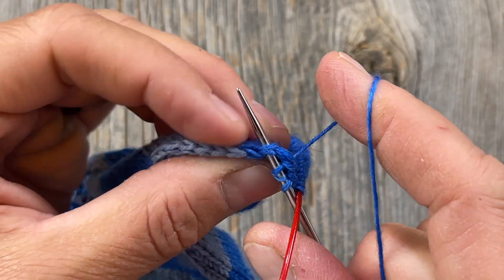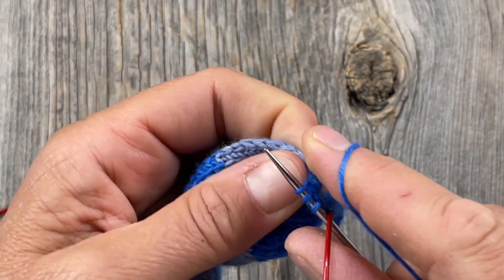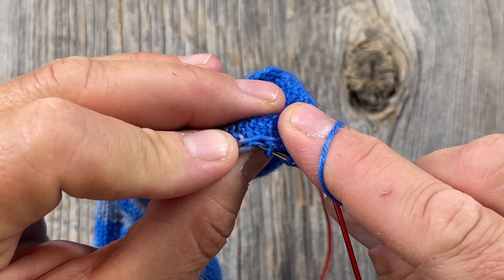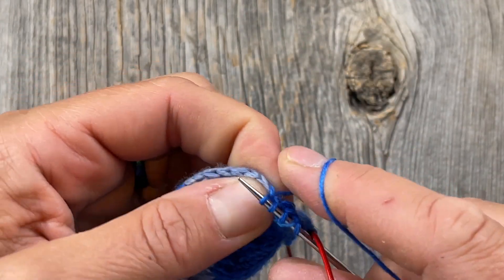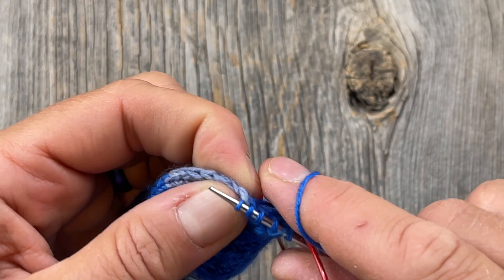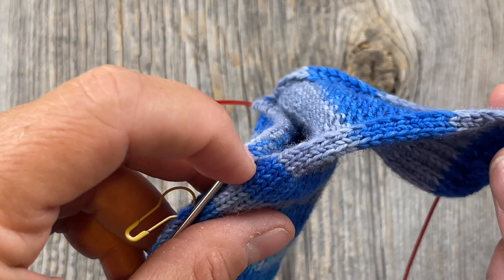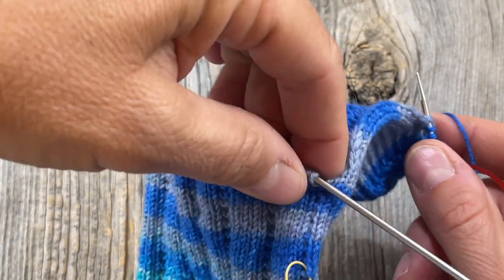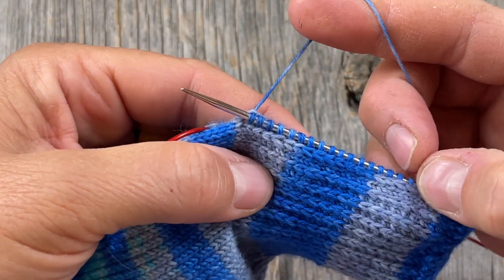The other side of this heel flap is a lot easier — you'll see why when we get there. But again, make sure that you're getting both legs, going under both sets. Knit right into that. Continue down the edge doing that, and I'll show you what we're going to do when we get to the corner to prevent any holes that might occur at the corner of your foot before going across the instep.